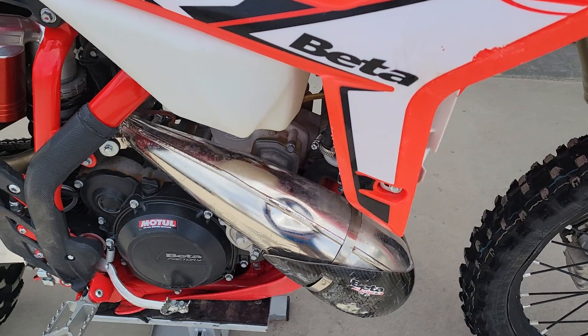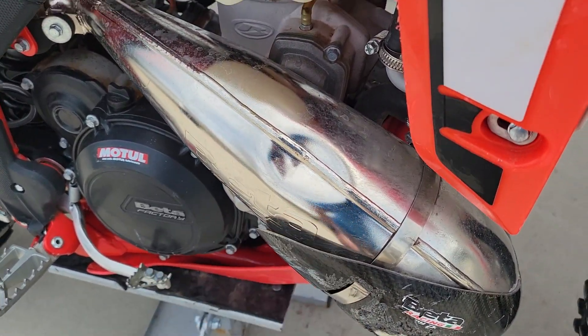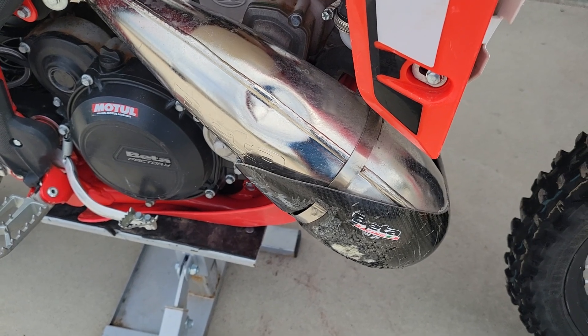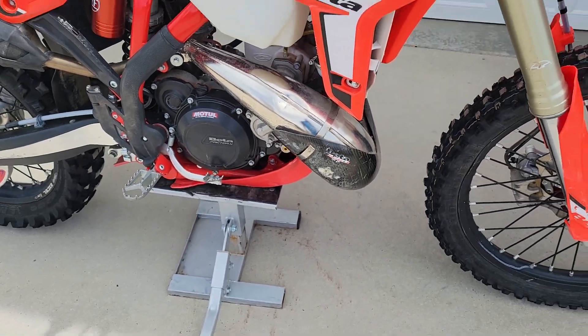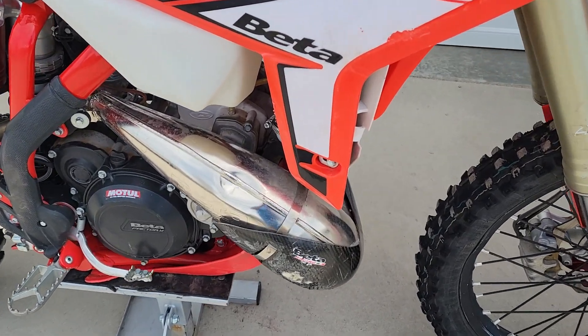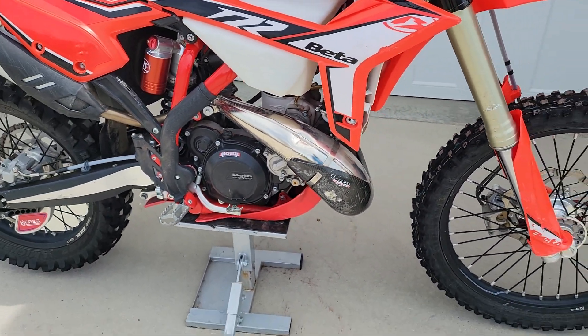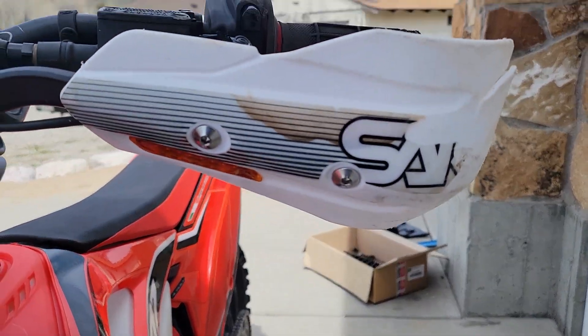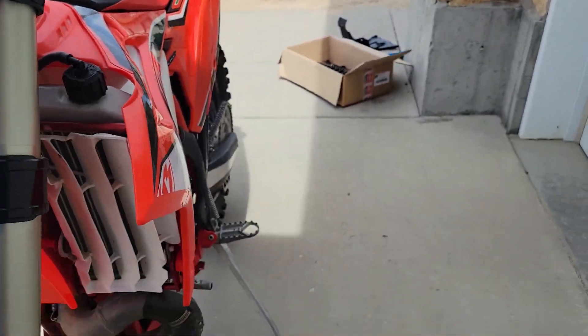I do have a little bump here in the pipe. I can actually, believe it or not, swap the brand new pipe and take this old pipe for my new bike, so I'm not too concerned about it. It's actually not from a spill, but from a foot bag that was in a trailer that came loose. Front tire is pretty decent, and there are turn signals in the hand guards.